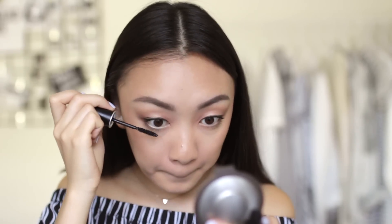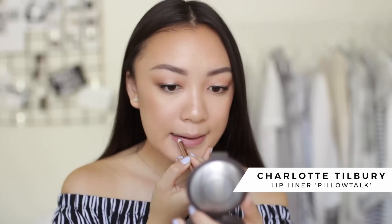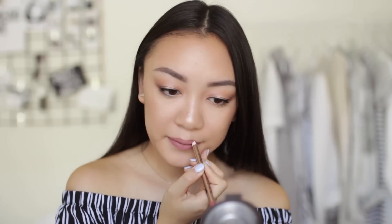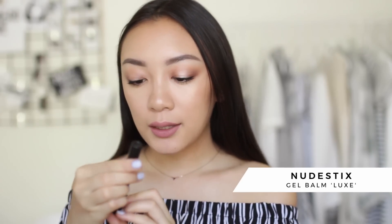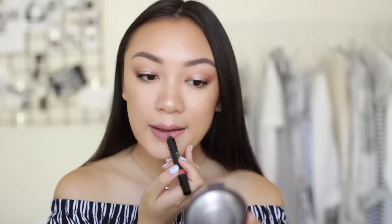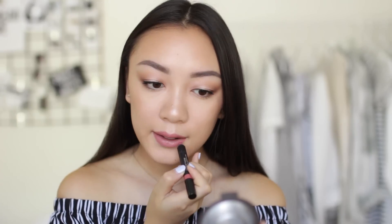The lip combo I've been obsessed with for summer is these two: the Charlotte Tilbury pillow talk lip liner — seriously one of the best nudie pink lip liners out there — and on top of that the Nude Sticks gel color lip and cheek balm in the shade luxe. This formula has a really nice glossy finish but feels like a lip balm and stays on like a lipstick. That's my lip combo for the summer.